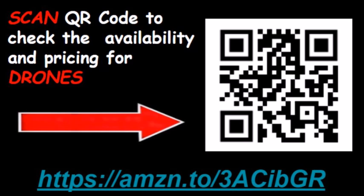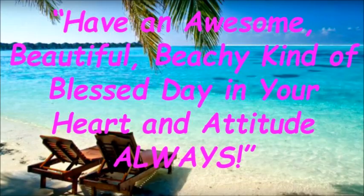Now scan the QR code to check the various models and pricing, or click the link under this video in the description. Have an awesome, beautiful, beachy kind of blessed day in your heart and attitude always.